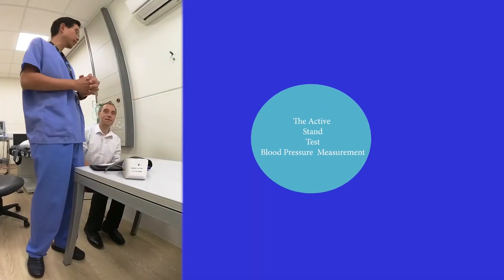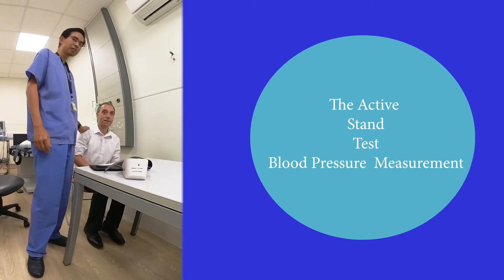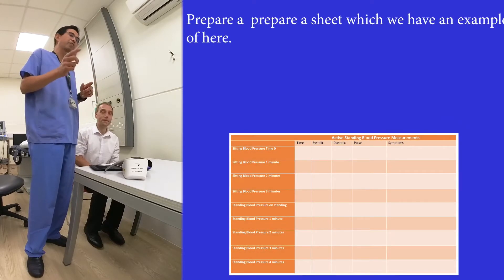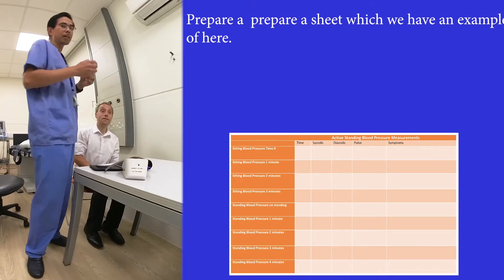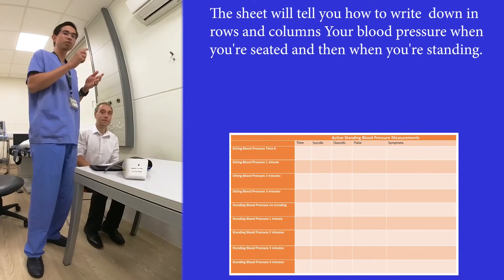Today we're going to learn how to do an active standing test. We have a subject and if you are at home doing this, what we'd like you to prepare is a sheet — we have one here — which will tell you how to write in rows and columns your blood pressure when seated and then when standing.